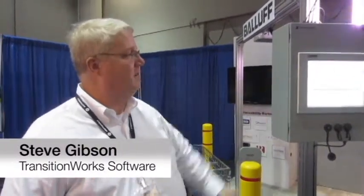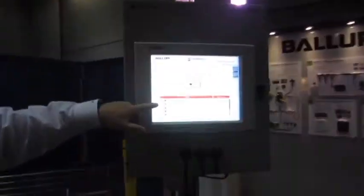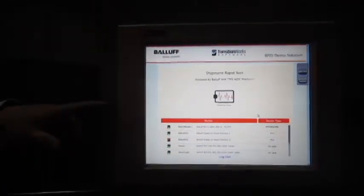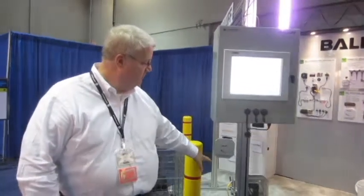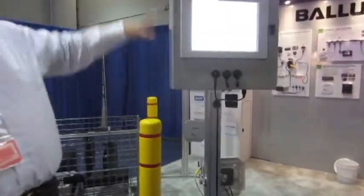This is our joint demo created with the help of all the Ballast hardware. It uses a Ballast U6027 TCP/IP UHF reader. It's also using a smart light and an I/O link device, and it's utilizing the digital I/O of the reader, so we're controlling a presence detector. We're also controlling a smart light using the I/O link inside the machine.